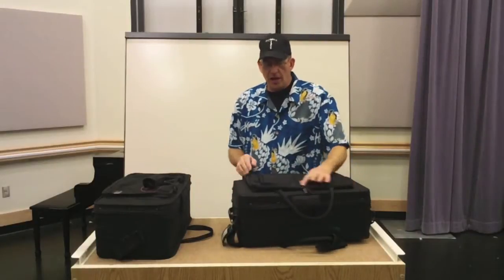Hey kids, John here, going to talk a little bit about the Protech case line. They're a decent case line that offers a pretty decent amount of value. If you need an aftermarket case and you just want something that has average protection, they're not a bad case.